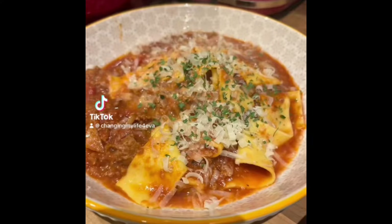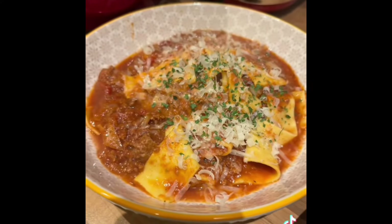Come and make this slow cooker lasagna soup with me. It's actually an adaptation of Bord of Lunch's original recipe.